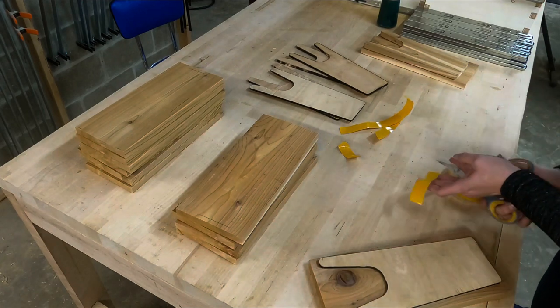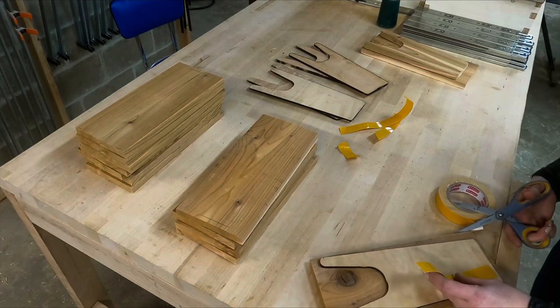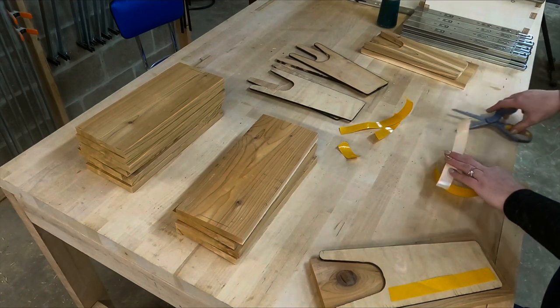And I'm just following those same steps. I have about six of those templates, so I like to do six boards all together.